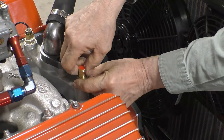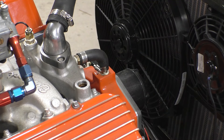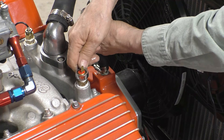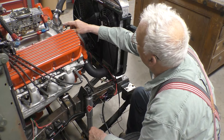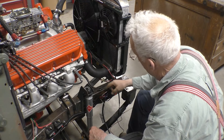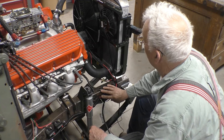Now we'll do the same thing for the temperature sensor for the auxiliary fan — we'll crank this down. I have to get a wire from this contact down to a relay somehow and I'm not really sure how I'm going to do that.